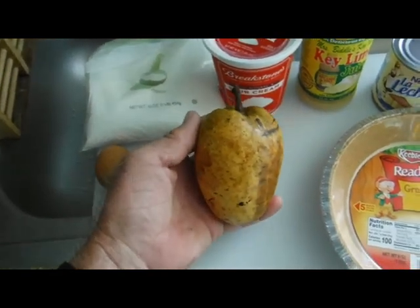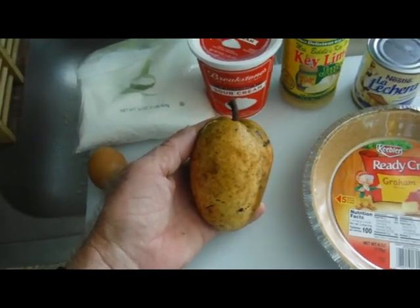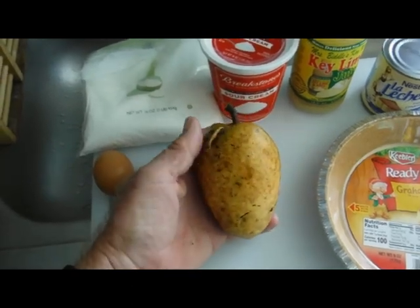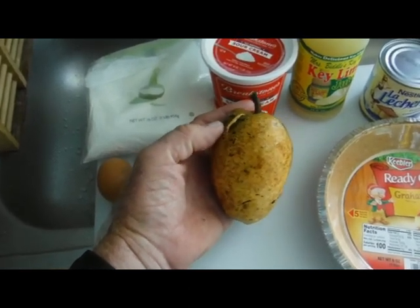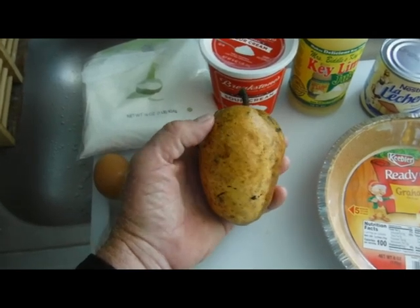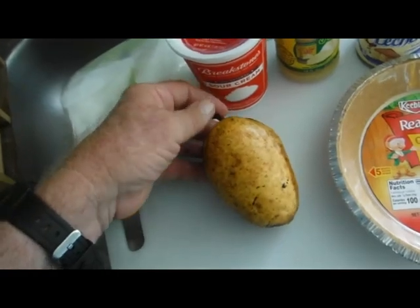Mike Owen at Fakahatchee Strand State Park in southwest Florida will tell you that if you want to eat a pond apple at the peak of ripeness, you have to park yourself under a pond apple tree and hold your hand out — because it's not ripe enough to eat until it falls from the tree, and by the time it hits the water it's rotten. Now that's a little exaggeration, but not that far off.